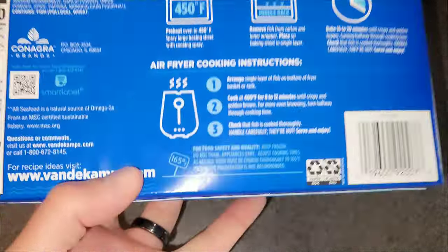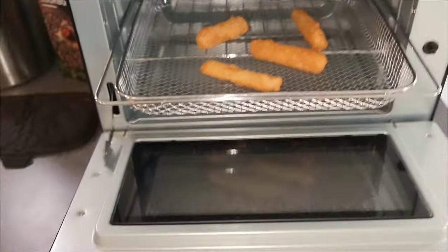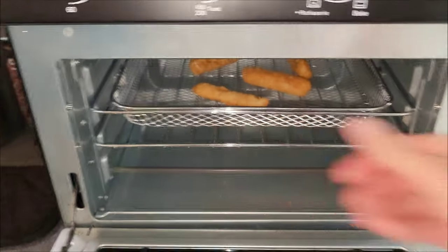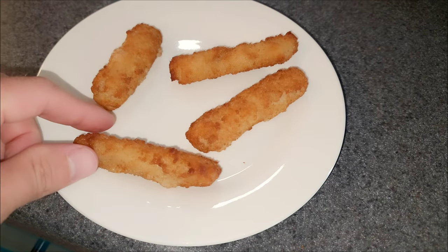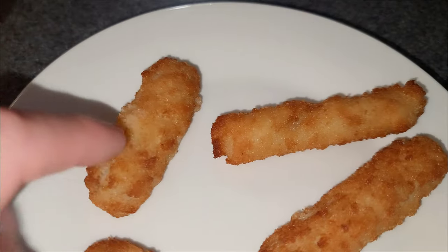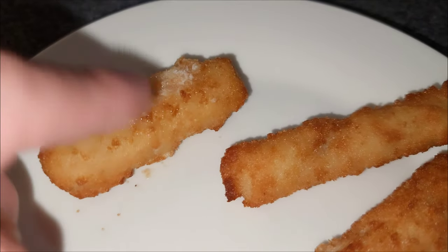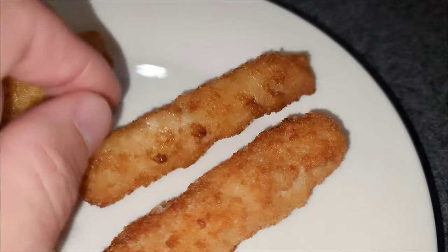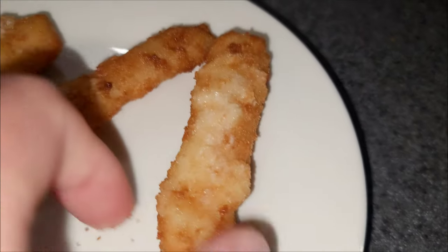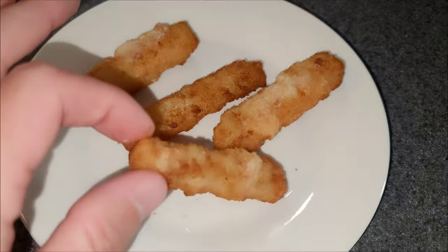Next up we have some fish sticks — I bought these because they're air fryer compatible. Instructions say 400 degrees for eight to twelve minutes. We've got four fish sticks in the basket, slide that back in, and we'll go straight to 10 minutes. Taking a closer look: the top definitely got a good air frying — it's very crispy, absolutely crispy. Flipping it over, there's some dripping on the bottom as expected, but the sides are very, very crunchy. One is a little bit more soggy. That's closer to a deep fried fish stick. I'm liking it.